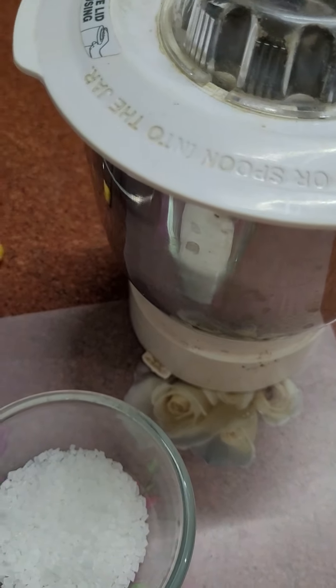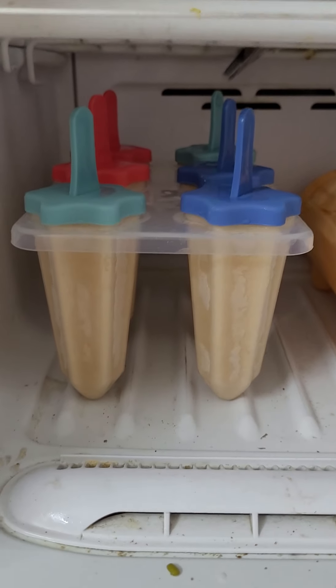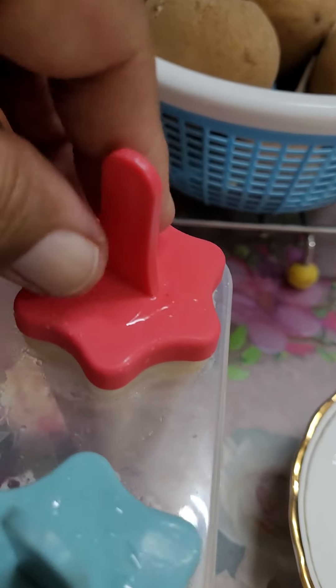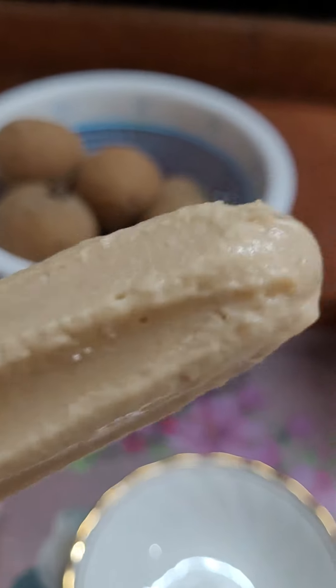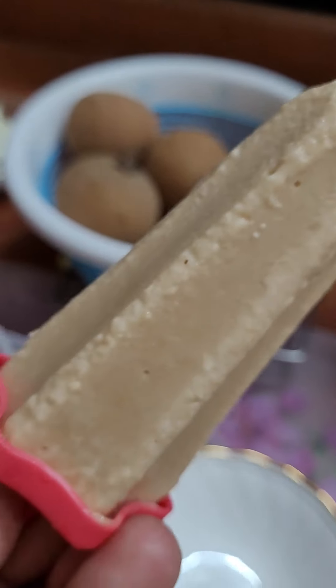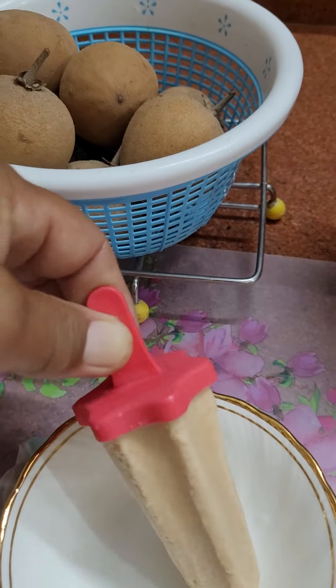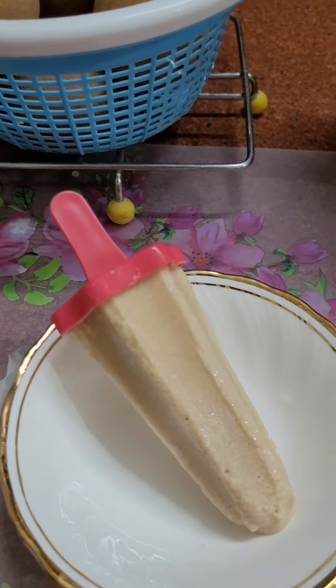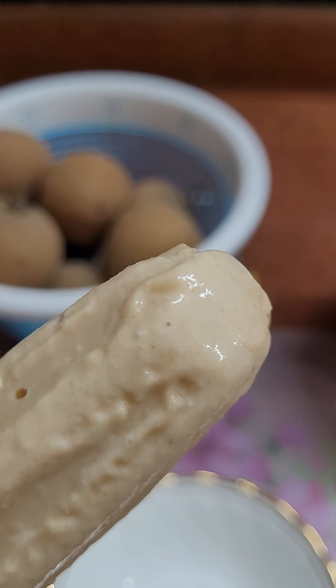Now pour the mixture into the ice cream cones and put them in the freezer. See, so nice and creamy! It is healthy, organic, and without any chemicals. You will love it — very nice, very tasty. Let me taste it.